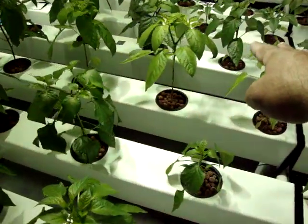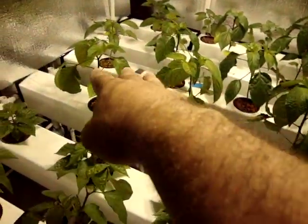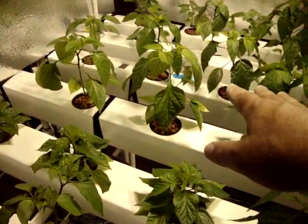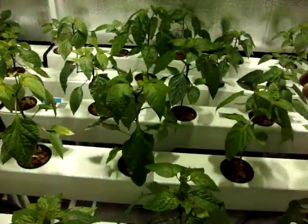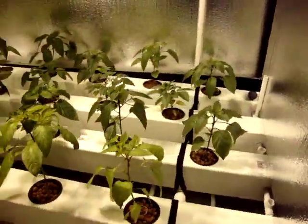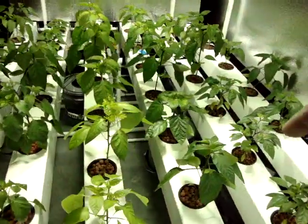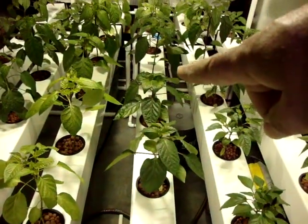Right here I have three cubanellas. Beside the cubanella peppers, I have three what are called Bananaramas — they're about eight inch long sweet banana peppers. After the cubanellas, right down this rail, I have three big dippers, which are big green bells.